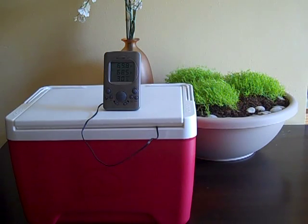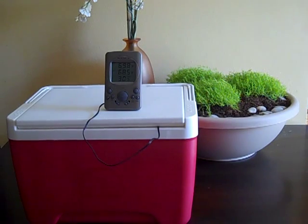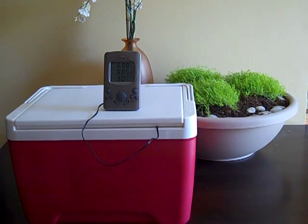I wanted to do a video on my incubation setup for my crested gecko eggs. A common mistake made with crested geckos, because they can be incubated at room temperature, is to incubate at too high of a temperature.